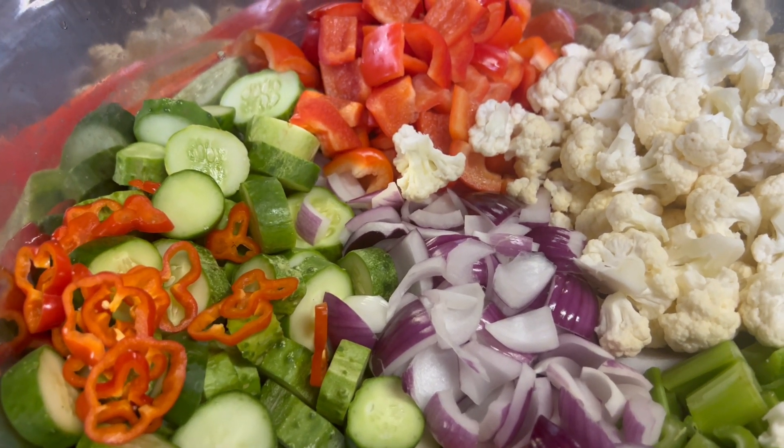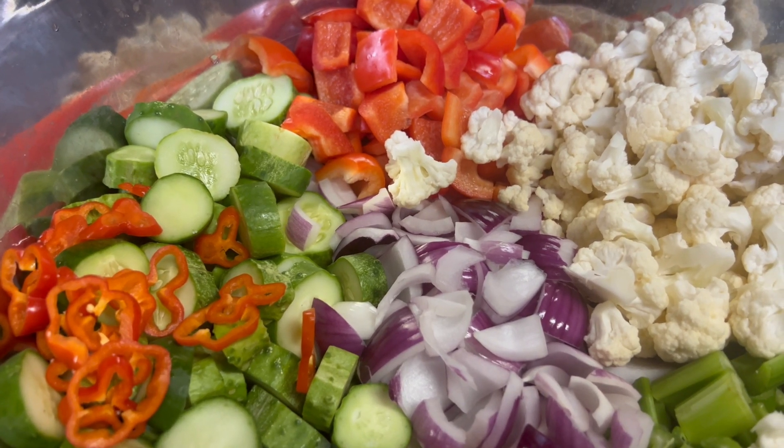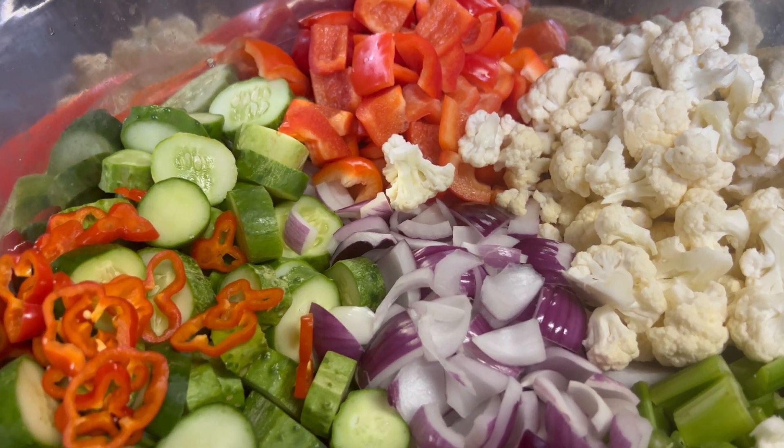Then we're going to end up using a cup of salt, four quarts of water, two cups of sugar, a fourth a cup of mustard seed, two tablespoons of celery seed, and six and a half cups of vinegar.